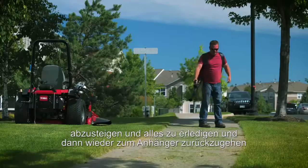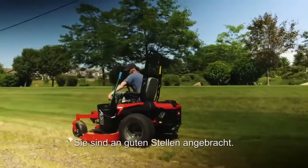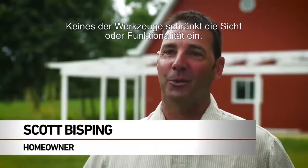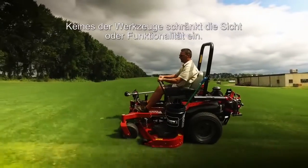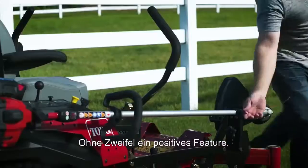The versatility of being able to carry a weed whip and a backpack blower with you to the other side of a property — to get off and do it all at once and then work your way back to the trailer instead of wasting time going back and forth. The location of them are in good spots, the bucket's very close so you can use it, and none of the tools seem to get in the way of your view or any functionality. Each individual crew could customize it how they would want to use it. Definitely a positive feature.